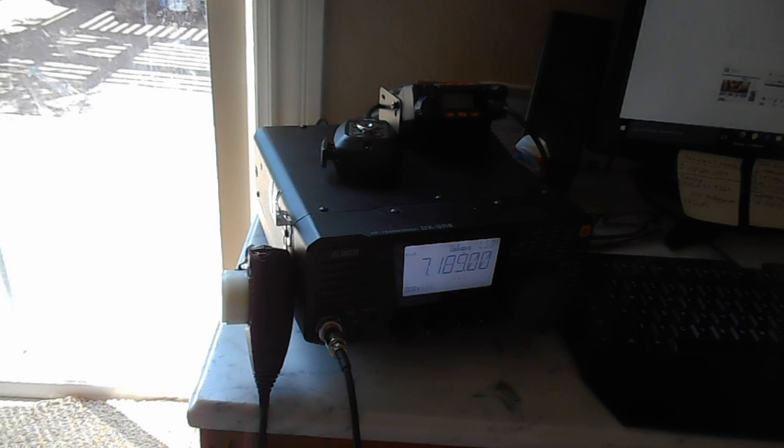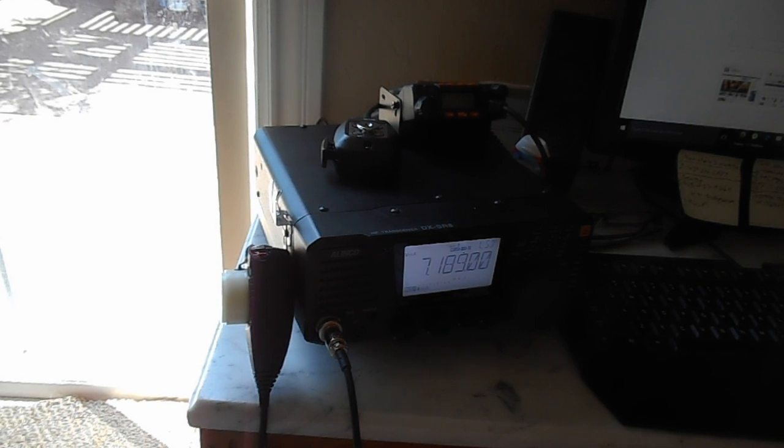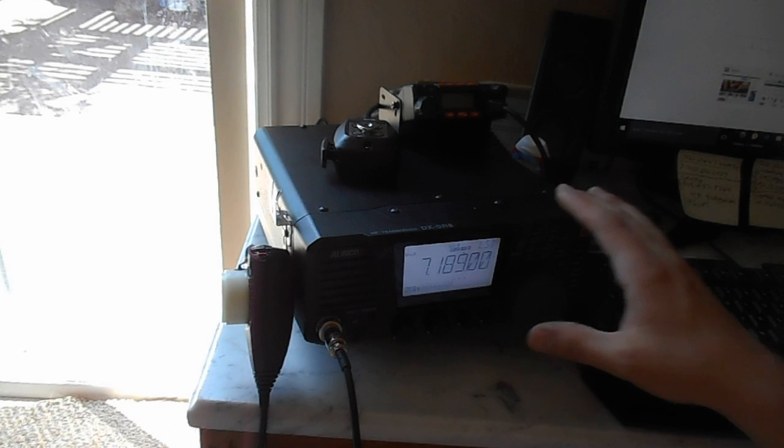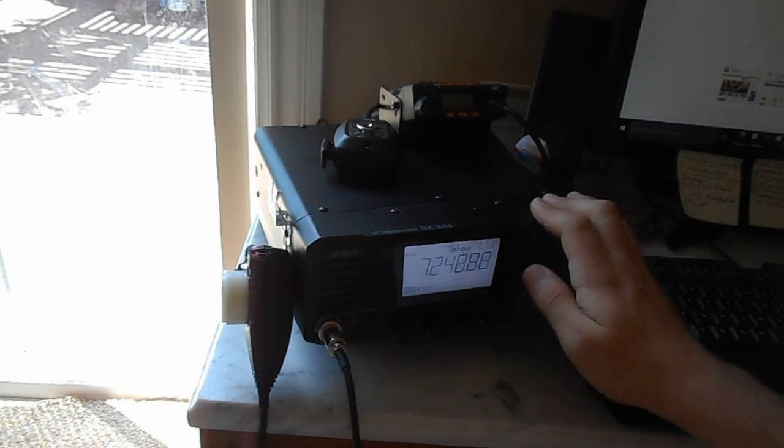This radio's good. It has IF shift for interference - without it, it sounds really high-pitched, so I just turn that. Other than that, there's no digital signal processing or anything. It's just got squelch and speech compressor and really basic functions, and you get to spin the tuning knob real fast to get it to go, but it works.